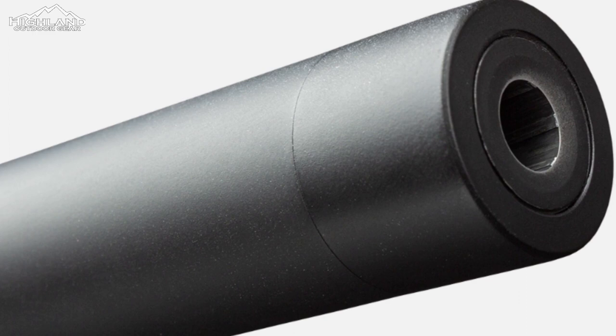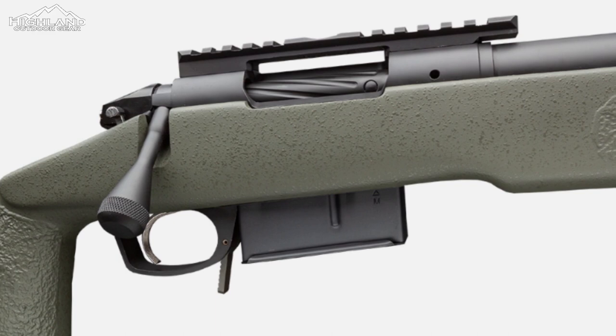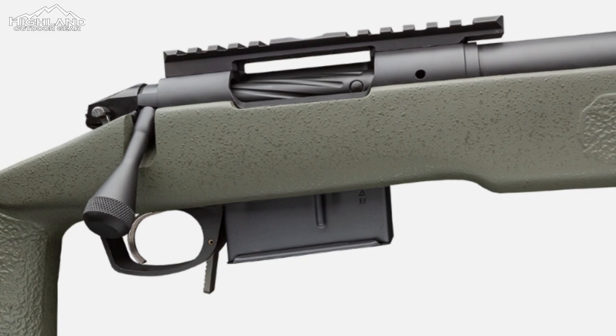It is chambered for the .308 Winchester round. The gun's construction is based on a Bergara Premier action with a Cerakoted floating head, a two-lug bolt that has a tapered bolt nose, and a sliding plate extractor.